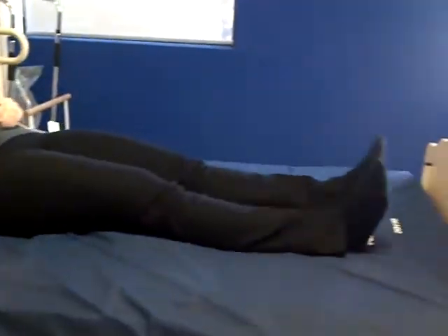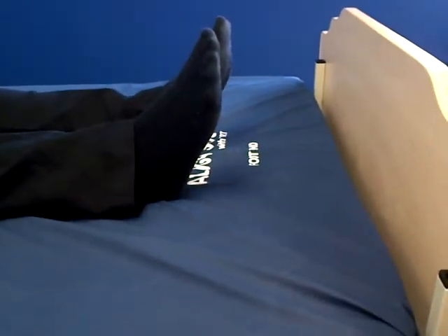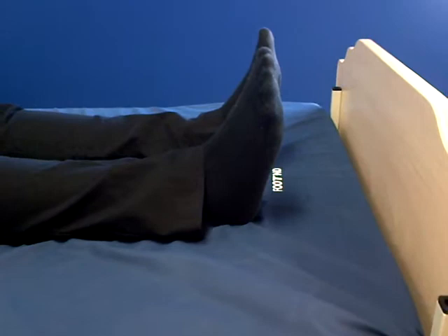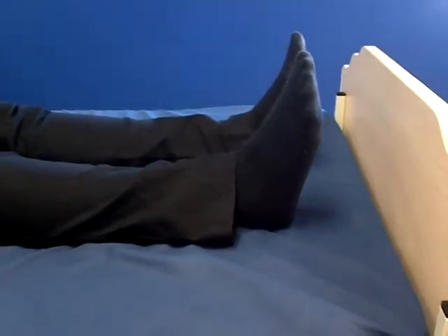I'd like you to take note of where my feet are on the logo. When the head of the bed comes up, I'm going to be creeping down the bed. You can see that I'm moving down the bed, which is a normal repositioning issue on a foam replacement mattress.